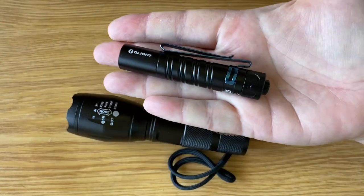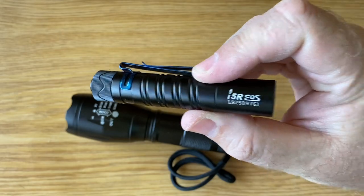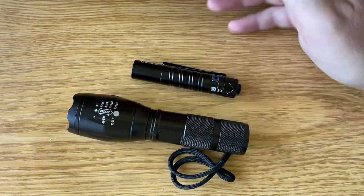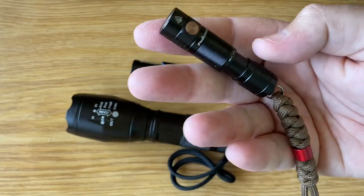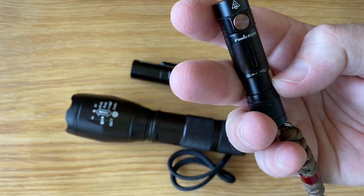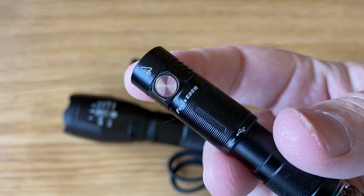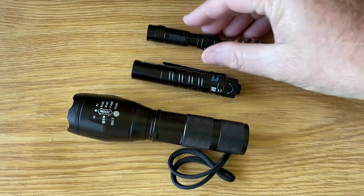For EDC, I would lean more towards something a little bit different, which I'll cover in another upcoming video — such as one of these little Olights. This is the Olight I5R EOS. This is a great EDC torch — small, compact, much smaller than this. Or you can even go for something even smaller: this is a little Fenix — the Fenix ED5R, I think it is — really small keychain light.